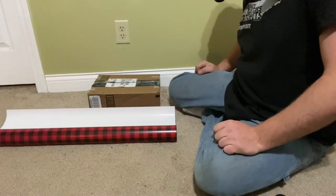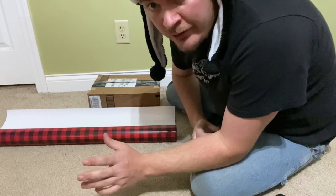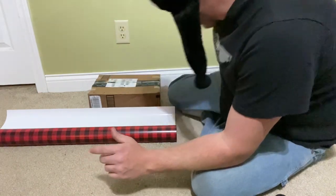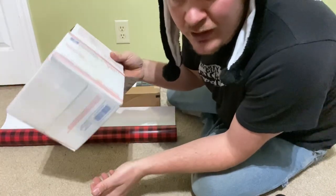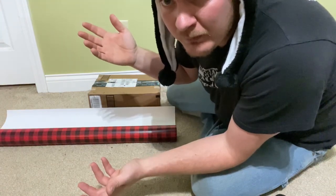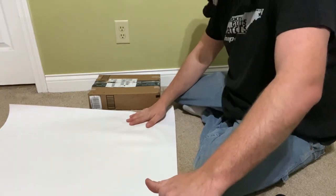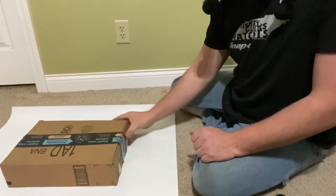First things first, you're gonna want to put your gift in a box. If you don't have a box, go to the post office — they got these, they're free, because they think you're gonna mail something in them. Then you just put your gifts in them. Next up, get your wrapping paper, roll it out, and put your box upside down on the wrapping paper.